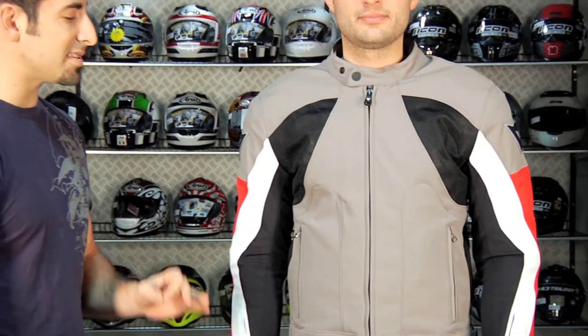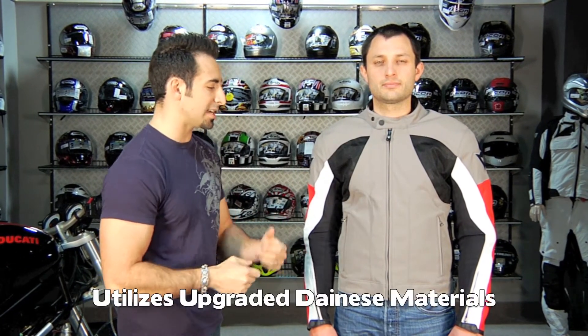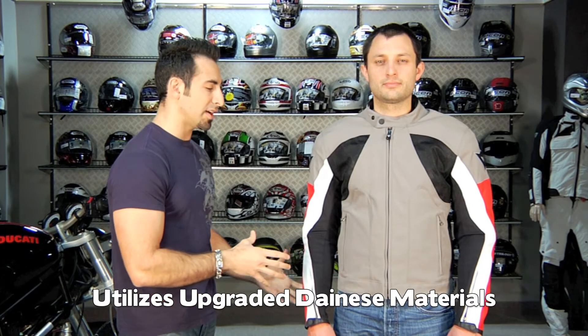There are two hand warmer pockets. This is not a basic jacket — it uses some of Dainese's more upgraded fabrics. The mesh is upgraded: it's a tighter weave, more protective, but still flows great air. The Mugello fabric — they like to call it supple; I consider it very comfortable. It has a nice form to it and is going to fit your body really, really well.